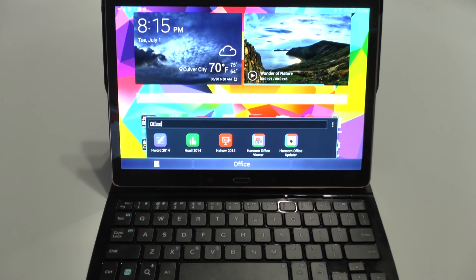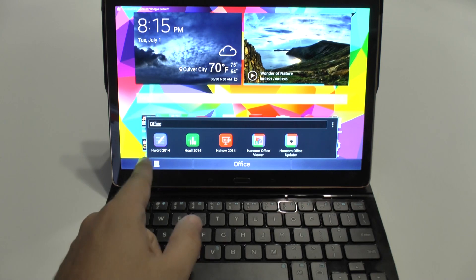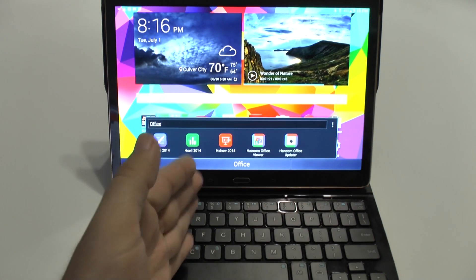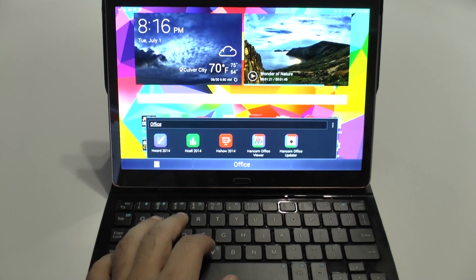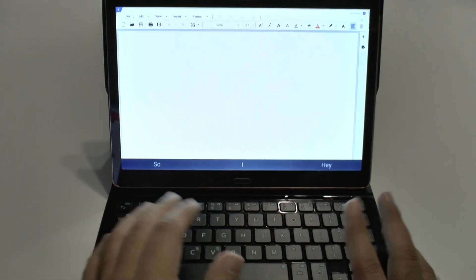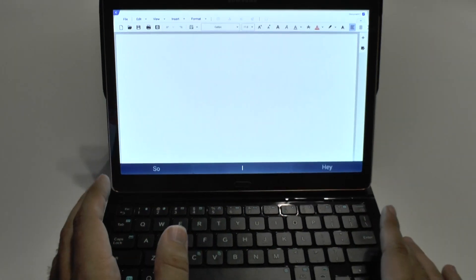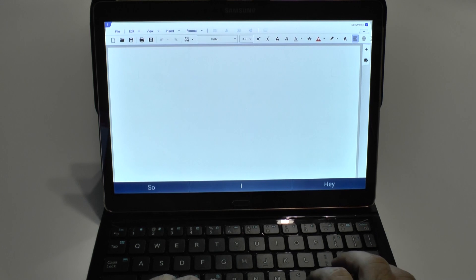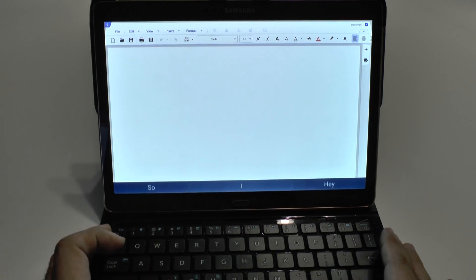HandCom Office is really almost identical to Microsoft Office. You have Word, Excel, and Show, which of course would be Word, Excel, and PowerPoint. It really is remarkable just how alike these two versions of a word processor really are. If you are wondering what keyboard I'm using, it is the Logitech keyboard for the Galaxy Tab S.